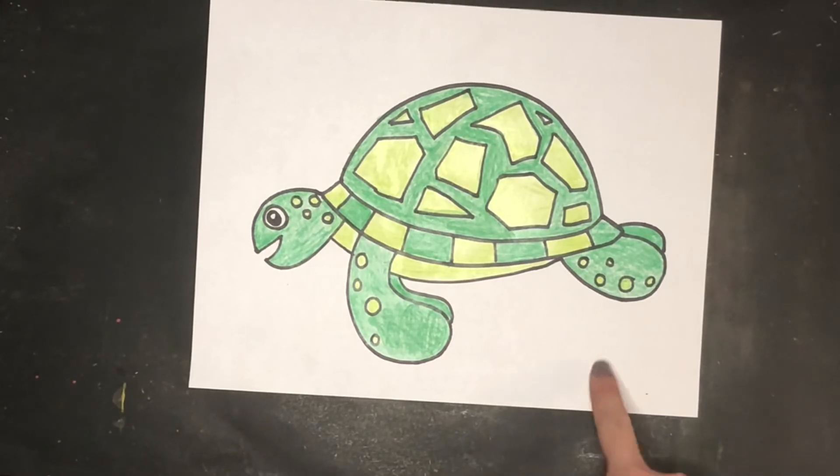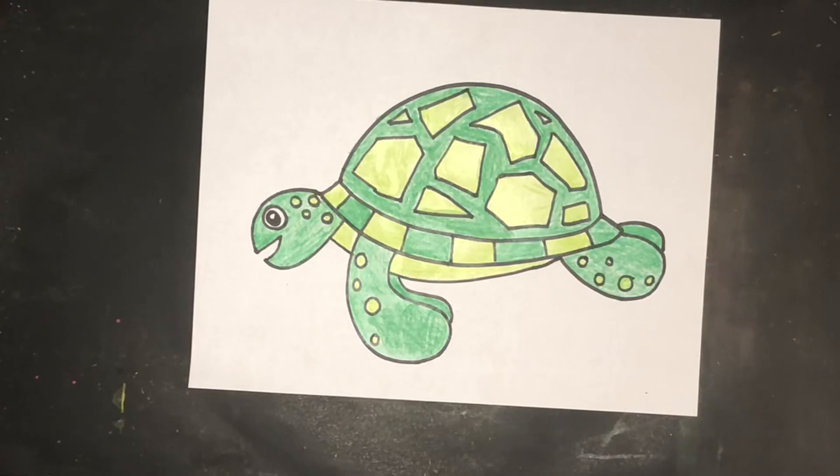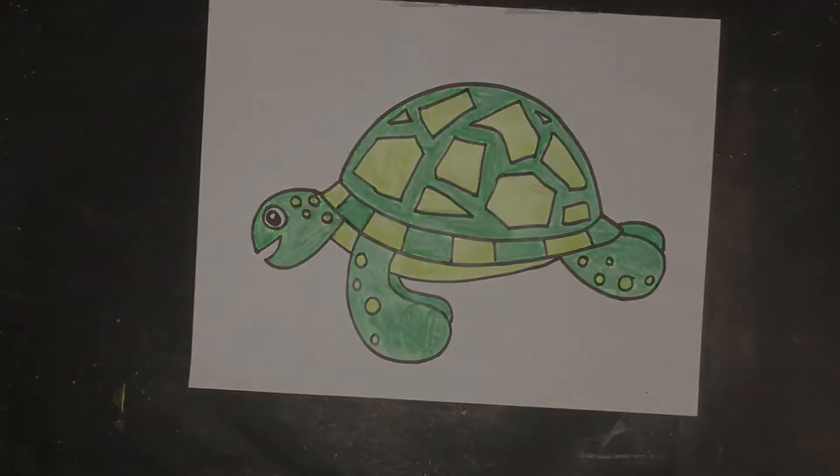Once you are done coloring, if you want to go back and draw any other details around your turtle you can. If not, you can leave your background white and you have drawn a sea turtle!